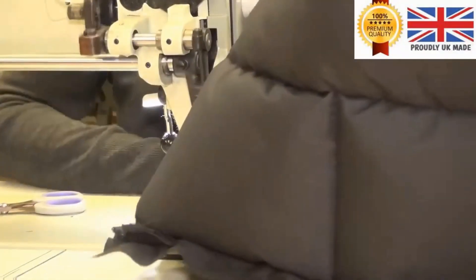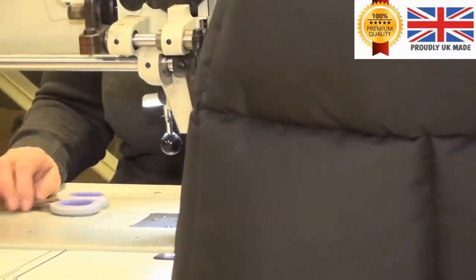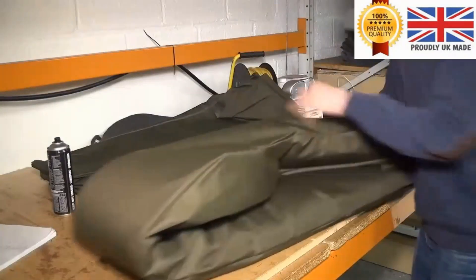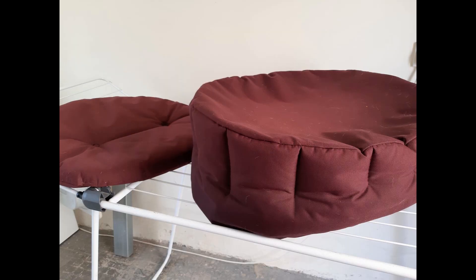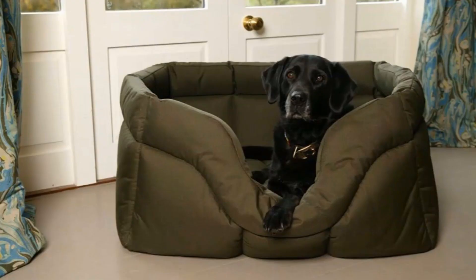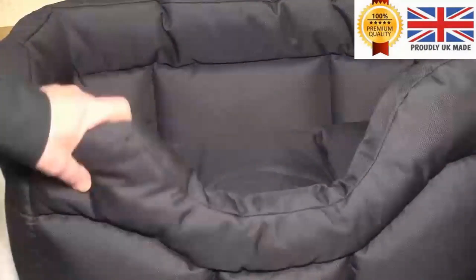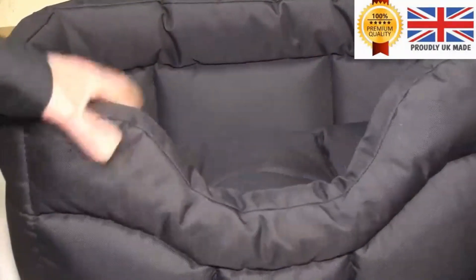Always check the maker's specific cleaning instructions before washing any dog bed. Hope you found this useful — check out our blog and website if you need any more help about anything dog related. At D4Dog we do of course have a selection of dog beds for sale, including waterproof dog beds and including the dog bed in this video. Just let us know if you need any help.